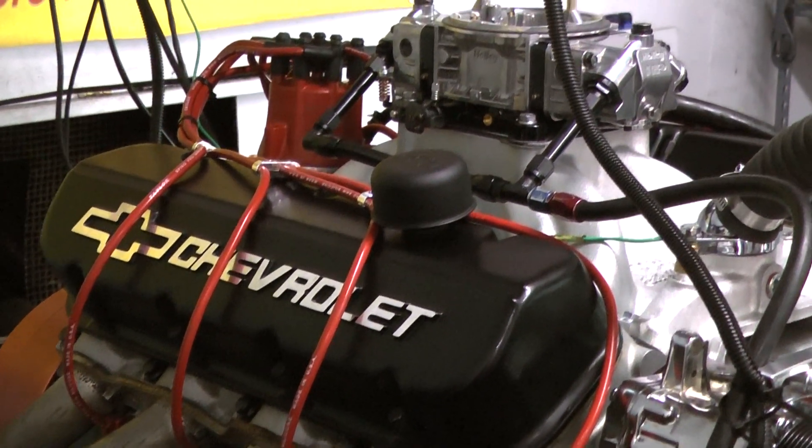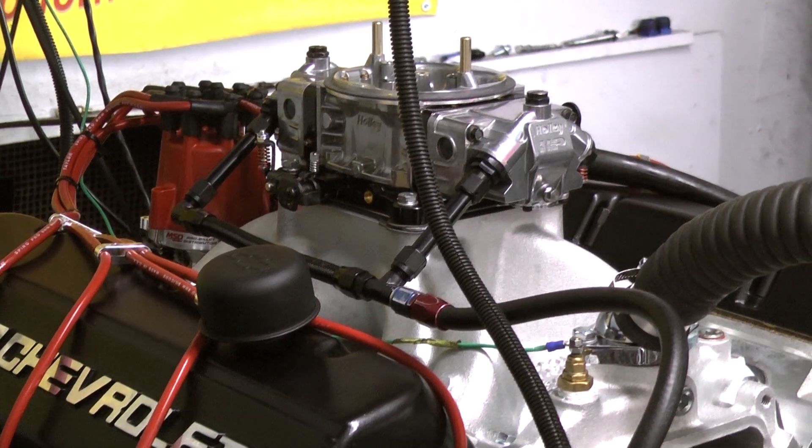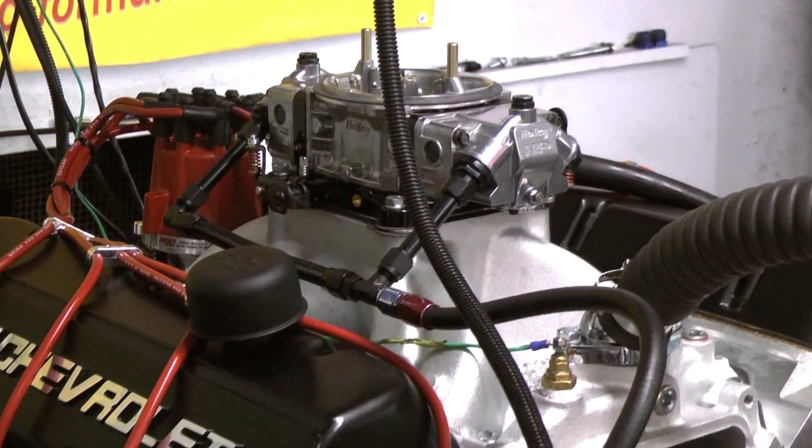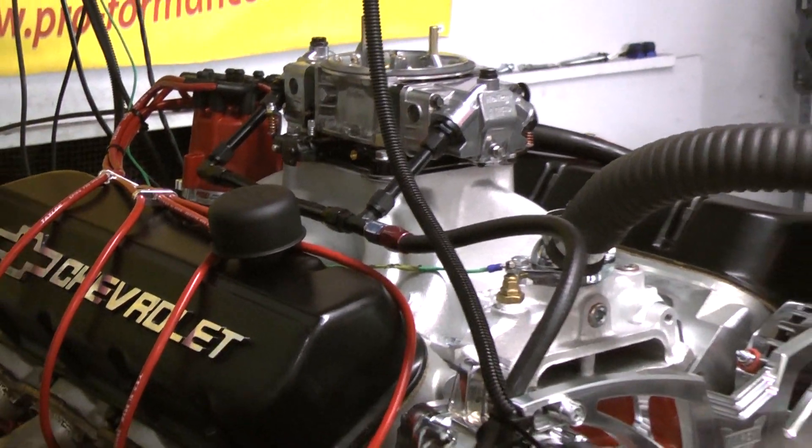The intake of choice on this specific model is the Edelbrock Victor Jr. For the carburetion, we chose to go with the Holley Ultra HP 850 Street Strip Carburetor. And we chose to go with the MSD Pro Billet Distributor for the ignition system.